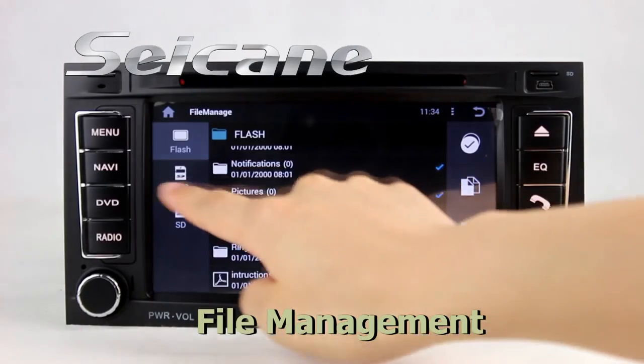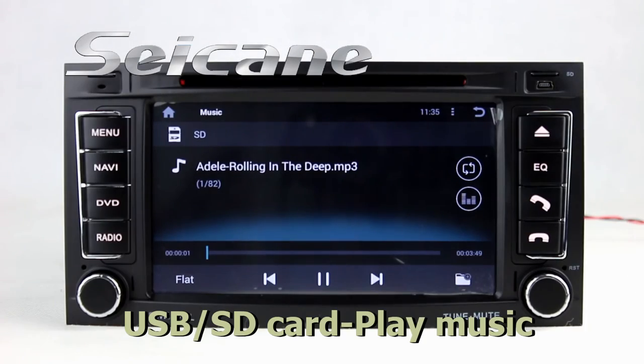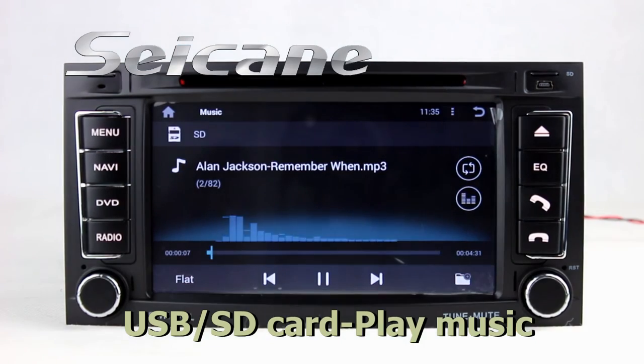The file management makes it possible to edit files from external devices. Insert an SD card to the unit, then you can play media files from it.